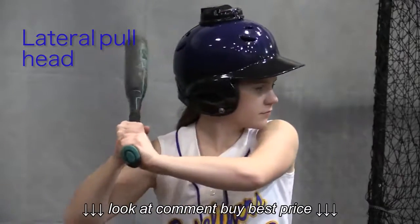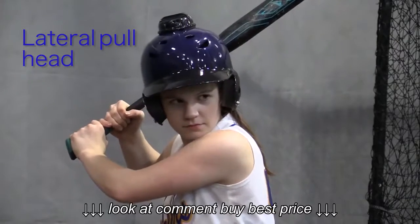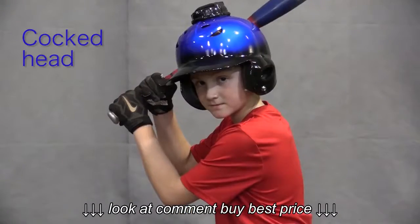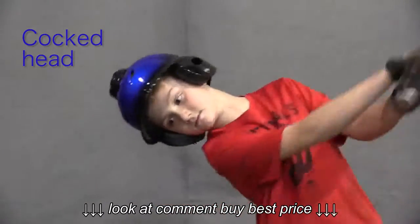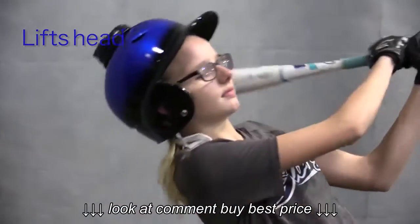The helmet detects incorrect head movements, including moving your head too far towards your front shoulder, laterally pulling your head, laying or cocking your head to one side, or raising your head up either before or during a swing.